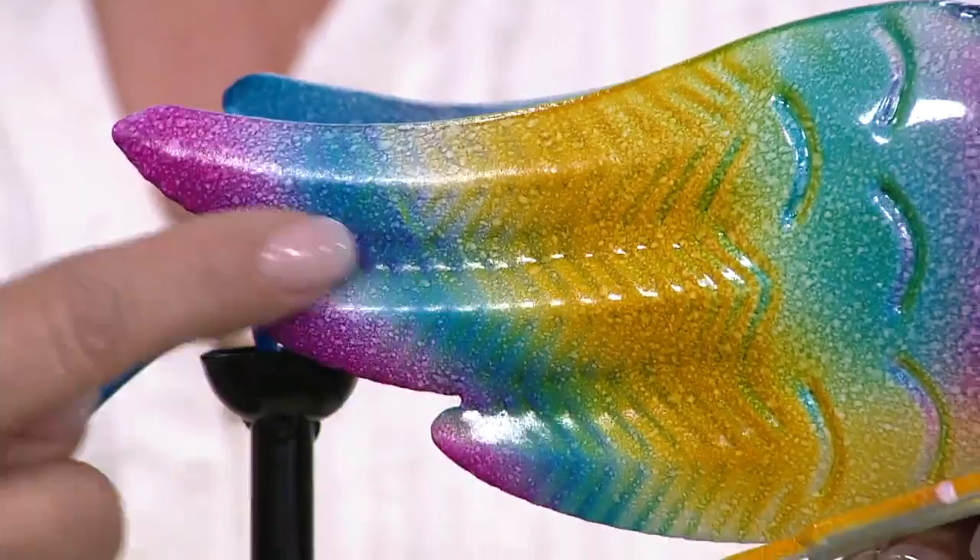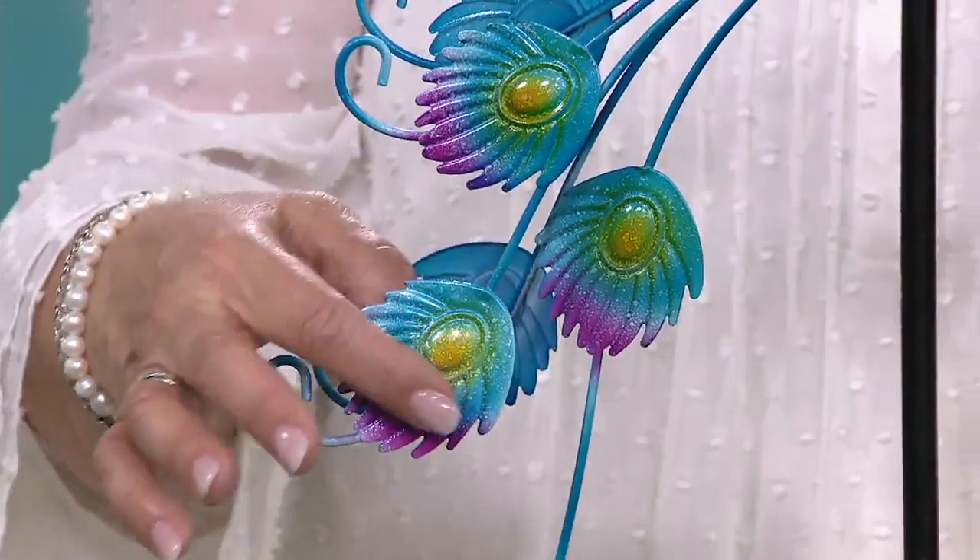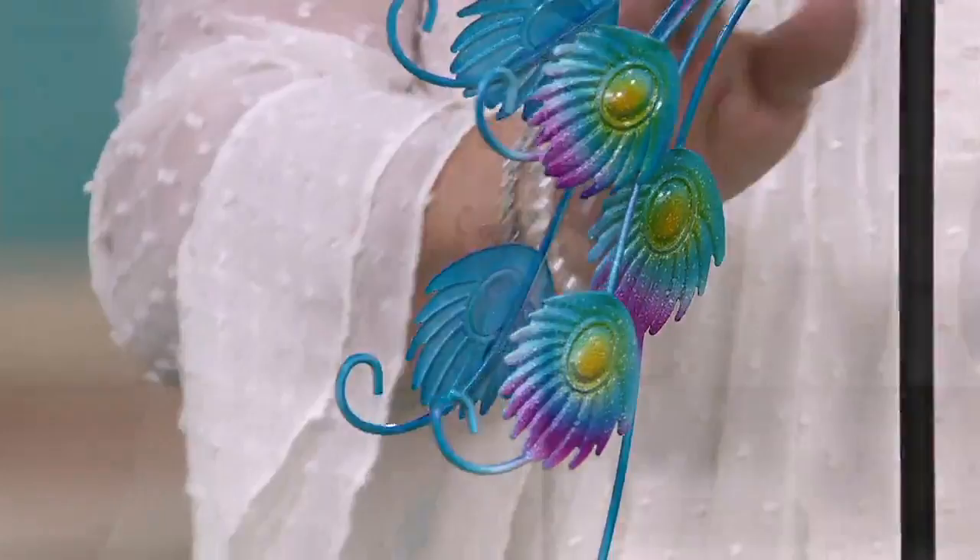And when we come down to the tail feathers — this is what peacocks are known for — Plow and Hearth took the time to make them really spectacular. Look at those eye feathers: you've got the texturing, the different ombre colors, the speckling, so you can see the three-dimensional aspect of them.